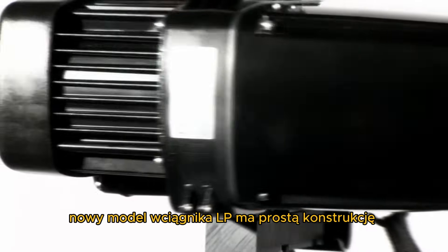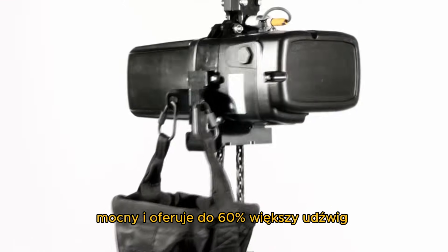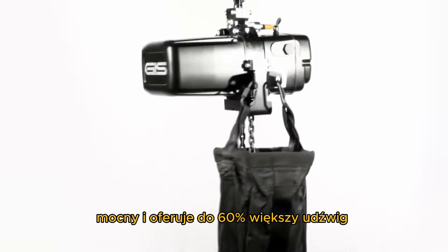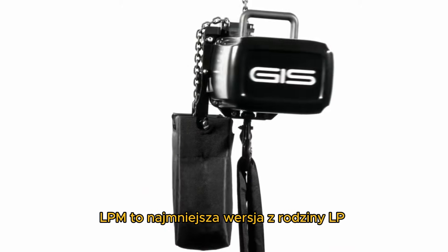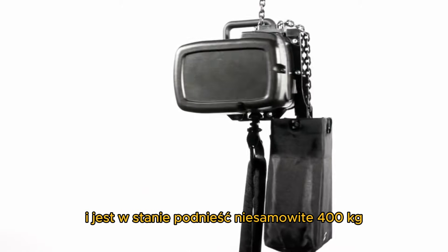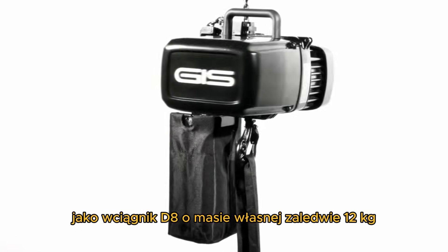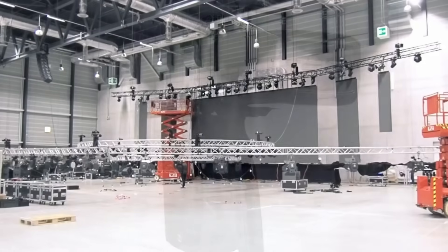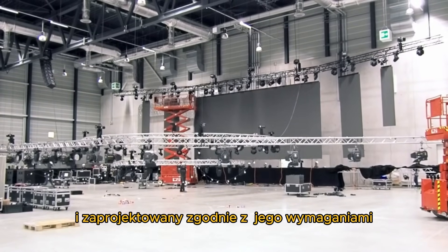The new LP hoist model is simple in its structure, powerful, and offers up to 60% more lifting capacity. LPM is the smallest version of the LP family and is able to lift an amazing 400 kilograms as a D8 hoist with a dead weight of only 12 kilograms. LP was developed for the entertainment industry and designed to their requirements.